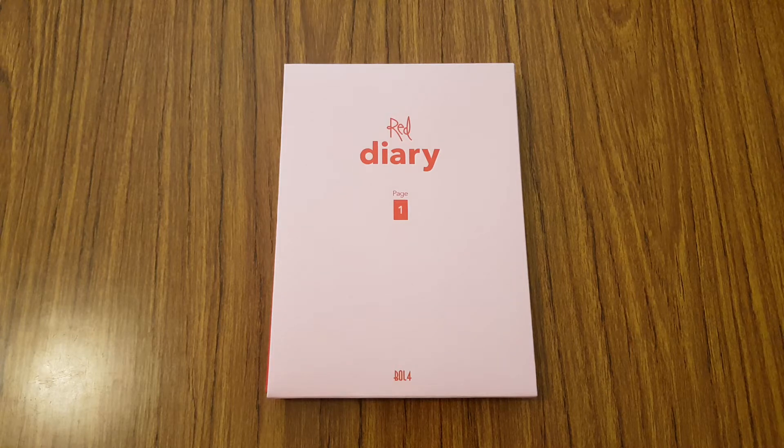Hey everyone! So for today's video, I'm going to be unboxing Bulbagan 4's mini album, Red Diary, page 1.